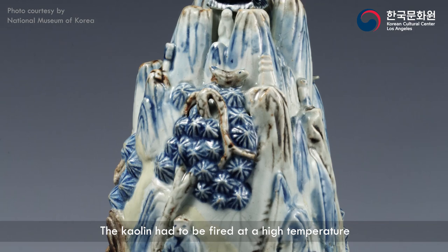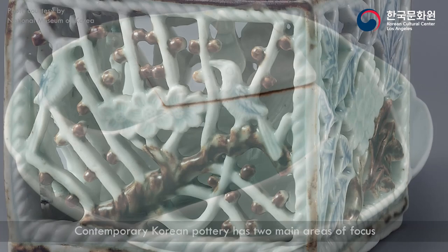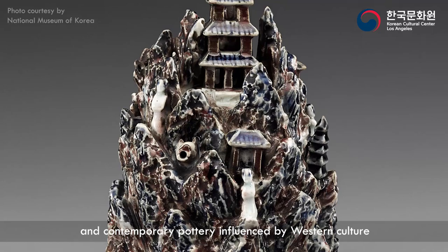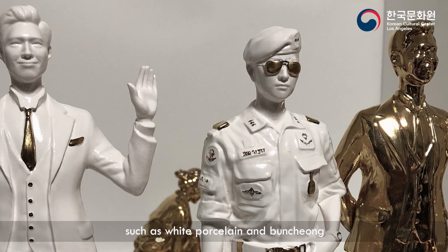The kaolin had to be fired at a high temperature because its melting point was higher than ordinary clay. However, the potters of Joseon overcame this issue and made beautiful Joseon white porcelain. Contemporary Korean pottery has two main areas of focus: traditional pottery that recreates the work of the past, and contemporary pottery influenced by Western culture. Contemporary pottery has developed into sculptural ceramics by freely utilizing materials and techniques such as white porcelain and Puncheong.